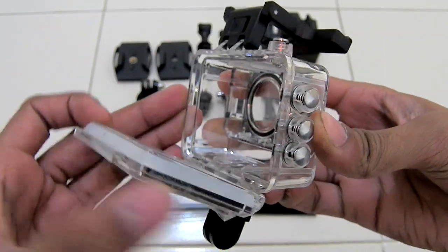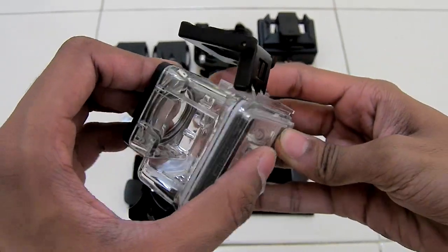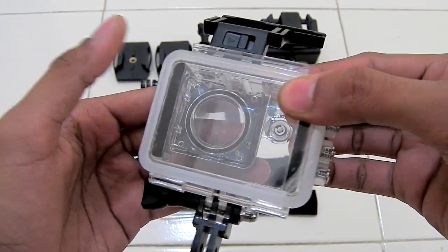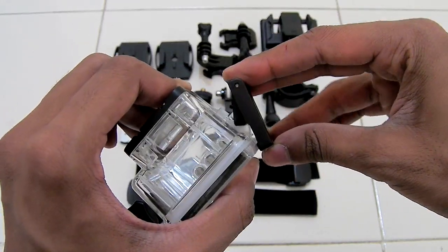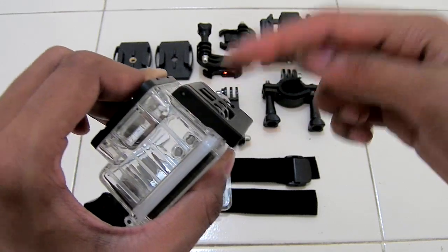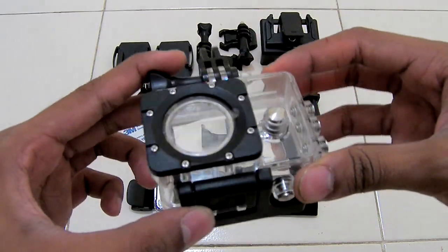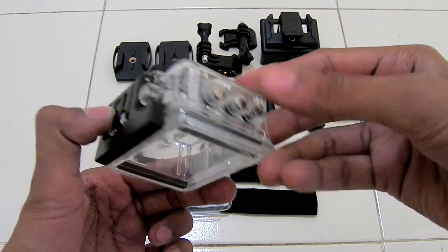You can take out your camera now. To close this case, close this lid right here — make sure that it is closed very well and that nothing is stuck. Then put this lid like this, make sure that it is engaged, and put this lid right here so it is closed. Here is the mounting of the camera, and there are buttons on the other side also.